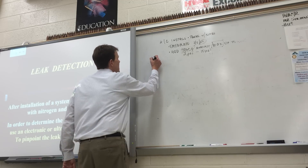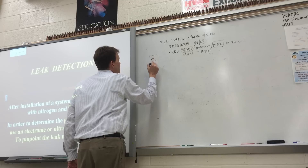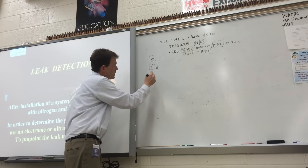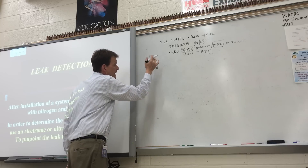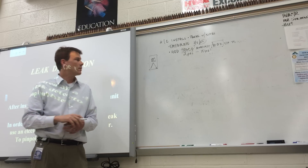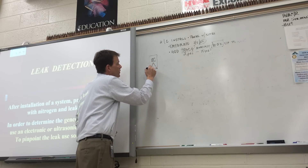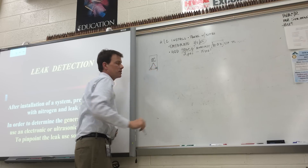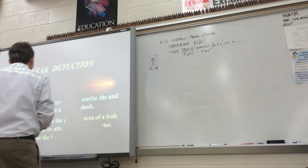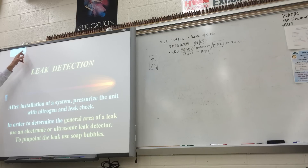Another location: if you have an air handler unit with the blower up top and the coil at the bottom with a drain line, remove the drain plug with the fan off and shove the probe inside, making sure it's dry and not in water. If the refrigerant is leaking anywhere in the coil, it'll fall into the pan and work its way down to the lowest access point. Follow up with soap bubbles to pinpoint the leak — that could be a test question on Type 2.